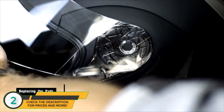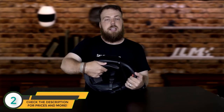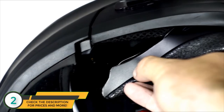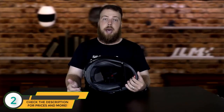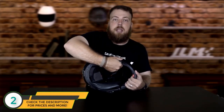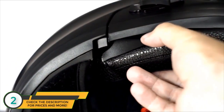Next, we'll cover detachment and replacement of the inner pads. To detach a pad, place your thumb between the helmet shell and the pad and pull down sharply — the buttons will unsnap and release the pad. This lets you either change the pads or clean them. To replace them, simply place the pads back in and re-snap each of the buttons.